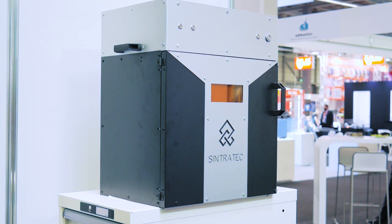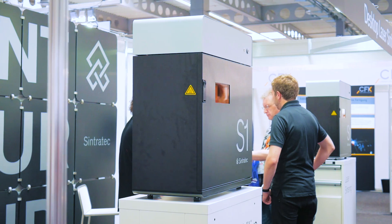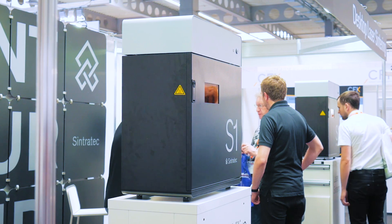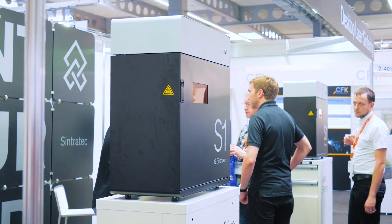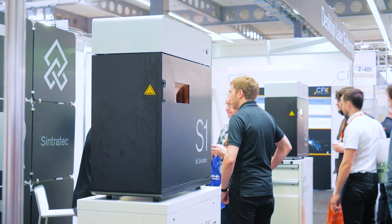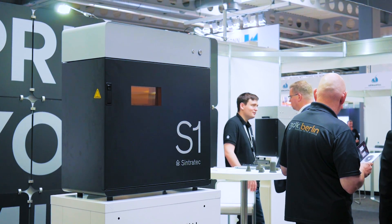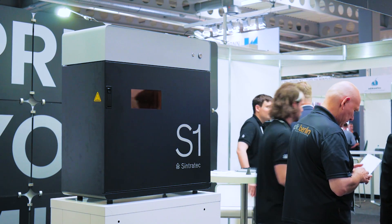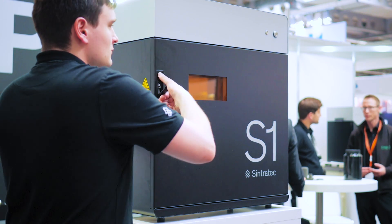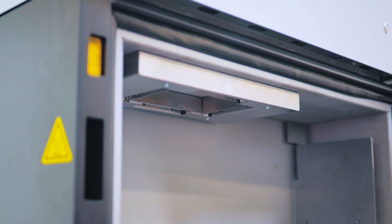Alright, so we've got two machines. One is a kit — the SYNTRATEC Kit — and our goal with the kit is to enable everyone out there to get to know the laser sintering technology. The other machine we have is the S1, which is actually just coming to market now. With this machine our goal is to enable professional customers — small and medium-sized businesses — to finally be able to employ laser sintering with a cost-effective perspective. So far you really had to have a really big budget, and now hopefully we can solve this problem.